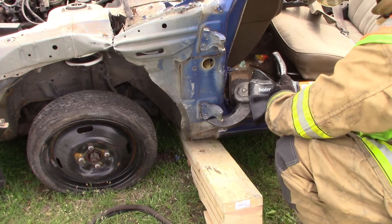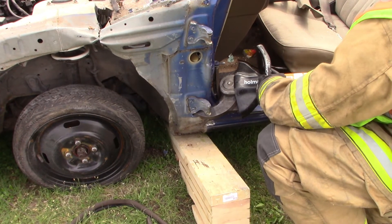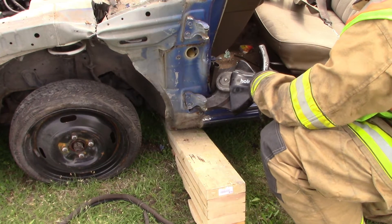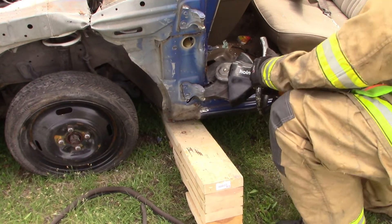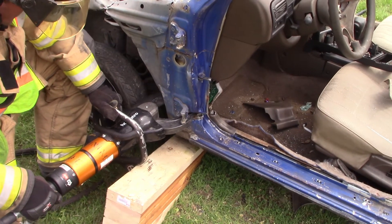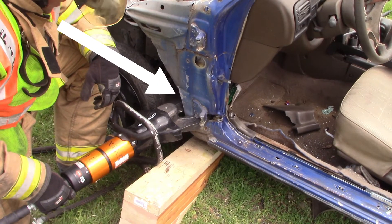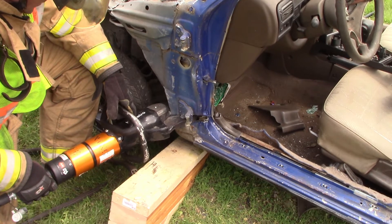If we're doing a dash roll using our ram, we're just going to make one relief cut low. We may have to come in from a couple different angles to make sure we get cut all the way through — first from the back to get as deep a cut as we can, then move to the front or go underneath the wheel well. It's important that the inside tooth really pierces that firewall, so that when we go to lift, that firewall tears easily and nothing holds us up.